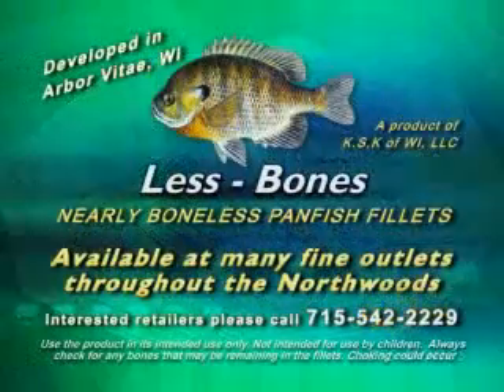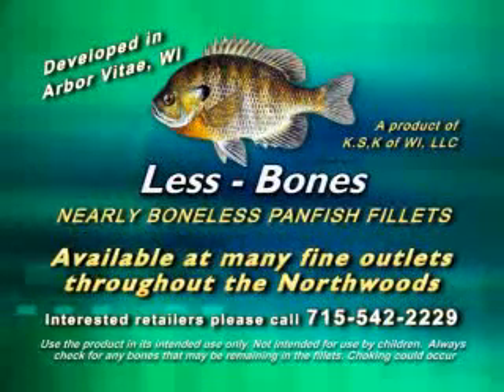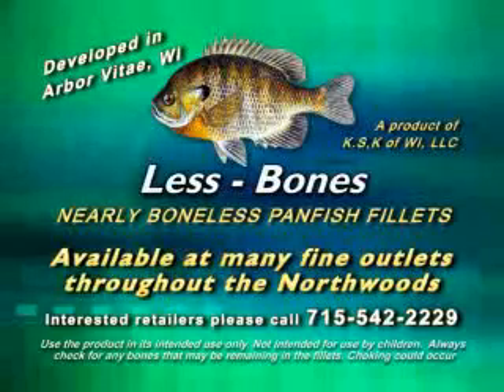Less Bones effortlessly removes the bones from your panfish fillets every time. Available at many fine outlets throughout the Northwoods.